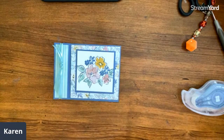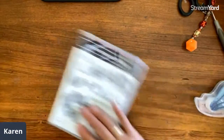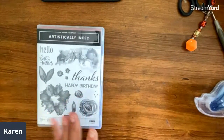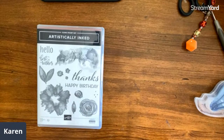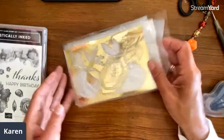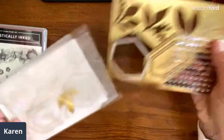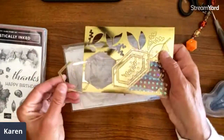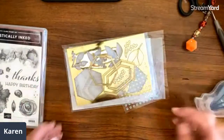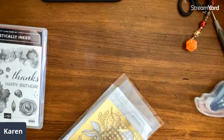This next set — this is the stamp set called Artistically Inked, and I can't wait to play with it, but it's going to wait. We're using the paper and these interesting punch-out pieces that come with it. Look at these — they punch out and do all kinds of cool things. So this is the card I'm making. I was going to be very simple here.